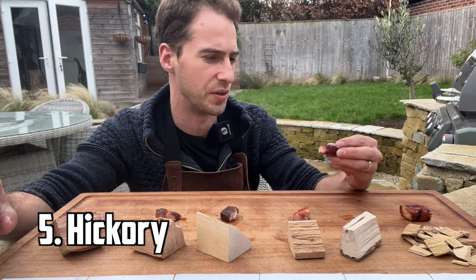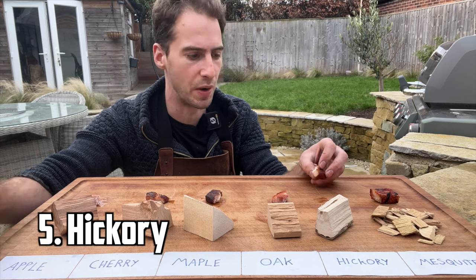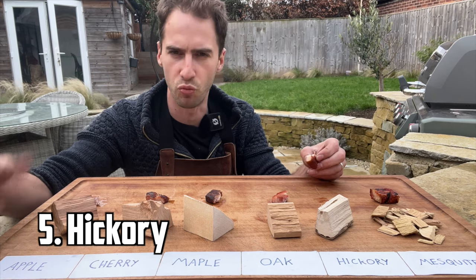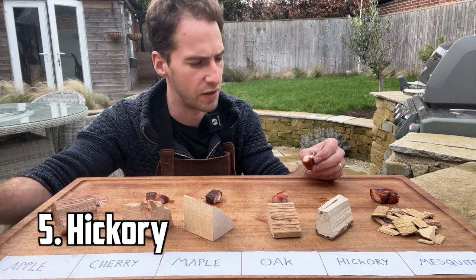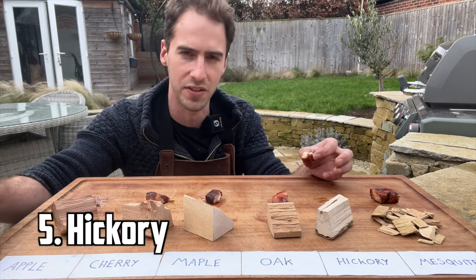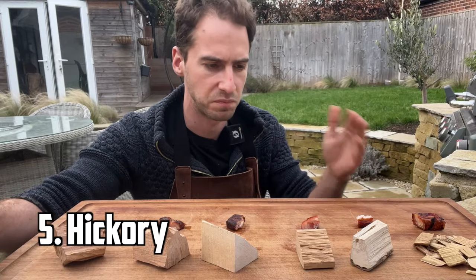Next up we're going to try hickory. This looks like it's got a nice bit of colour on it. For me, too much smoke — I'm not a big fan. It's too much of the wrong kind of smoke flavour. It's still nice but it's no longer tasting like pork belly; it's tasting like something else. If I was doing this again I would not go hickory.